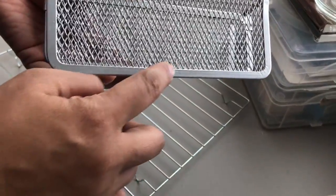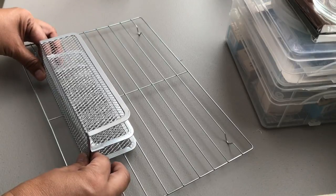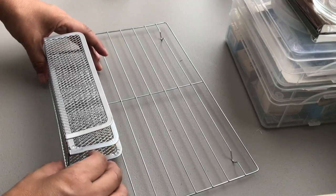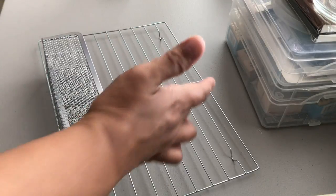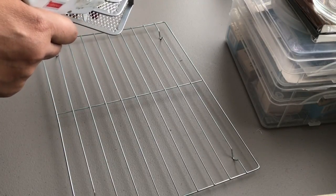I'm just fast-forwarding and repeating the same steps on the other side. Now for the second project, I'm going to be using this letter divider to create a wall filing system — kind of like an inbox, outbox, or incoming and outgoing mail or file.